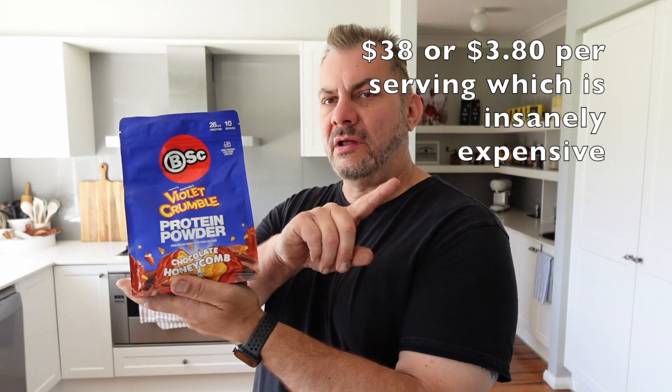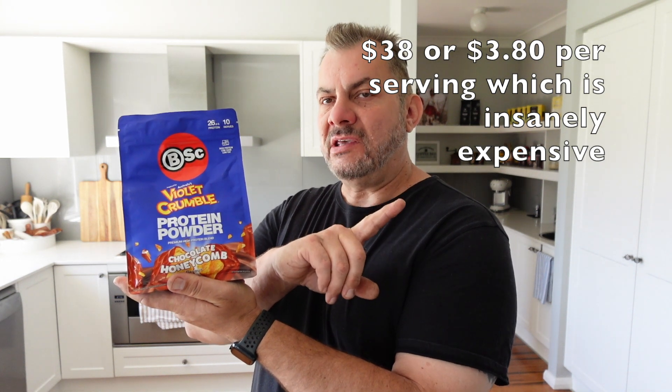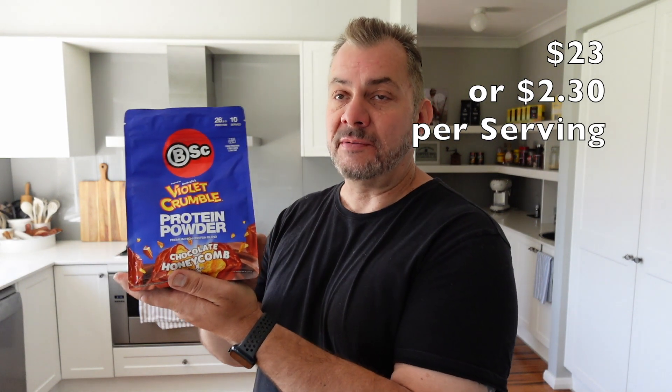There are ten servings in the pack and I'll put the usual price up here of what it would normally cost, and also the price of what I paid for on special when I bought this particular packet. It's still sealed as you can see — I haven't tried it yet — and this is a taste test review, a review of the quality of the protein powder. I'm not going to drink this stuff and notice any difference apart from how it tastes and what it's like.